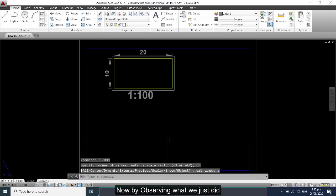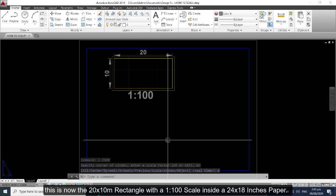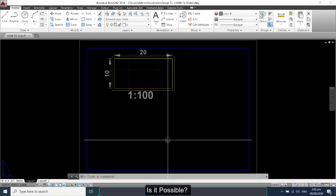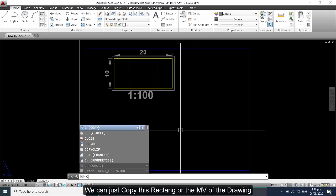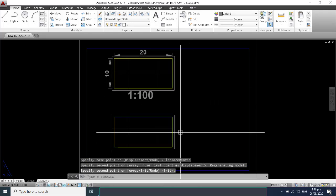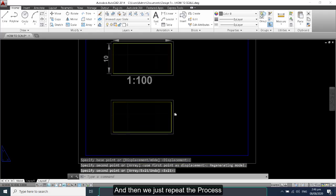Now we have a 20 by 10 meter rectangle at 1 to 100 scale inside the 24 by 18 inches paper. If we want another drawing on the same paper with a different scale, that is possible. We can make another window, or simply copy the MV rectangle of the drawing, then repeat the process.